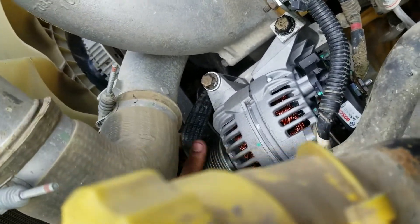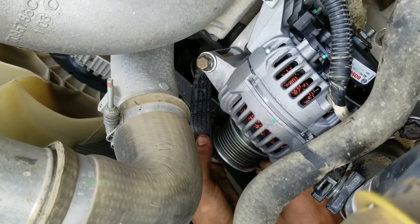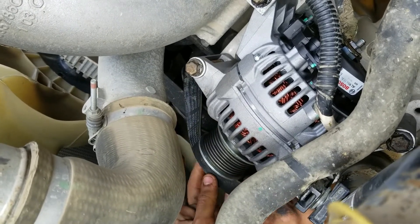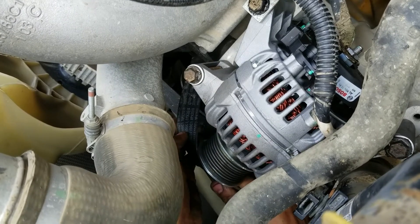Now we're going to put our alternator belt back on. Again, it's just reversing yourself. Make sure that you have this belt lined up with those grooves. If you don't have the grooves lined up with the belt, it will destroy that belt in a matter of no time at all — it'll eat the belt right off.